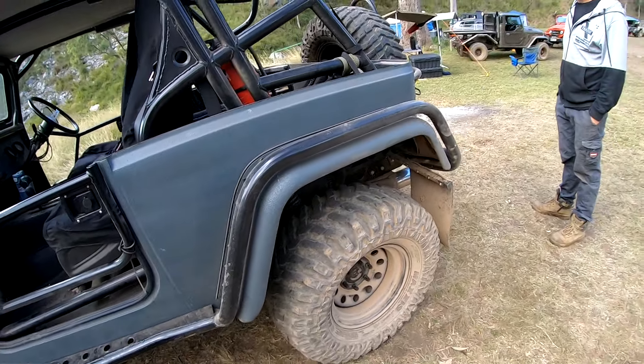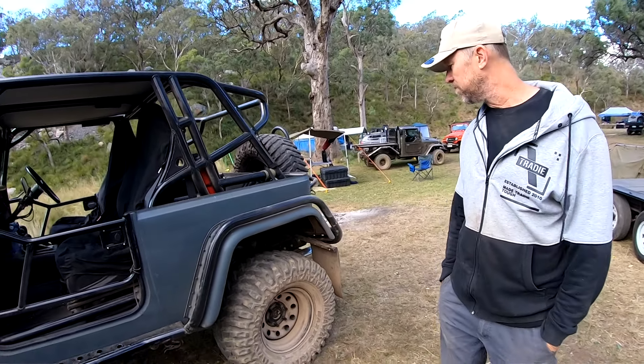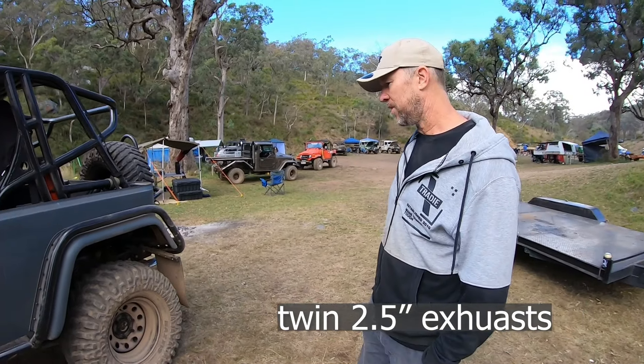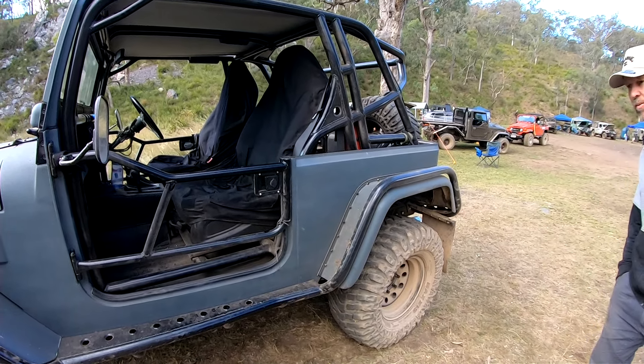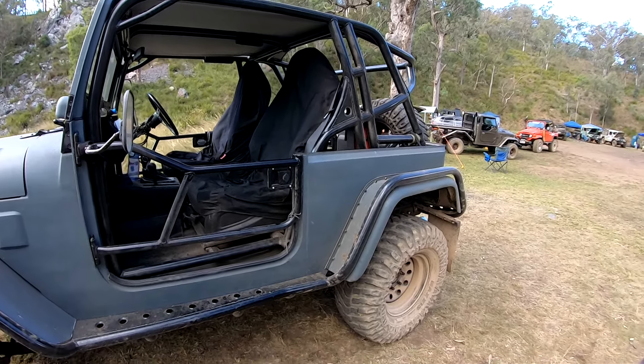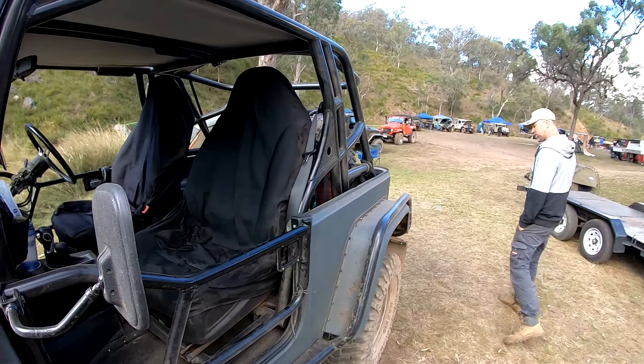Twin tip? Is it full twin all the way through? Yep, just two and a half inch. It used to be a bit louder, but it was screaming on the highway, so I tried to quiet it down a bit. Still two and a half inch dual exhaust.